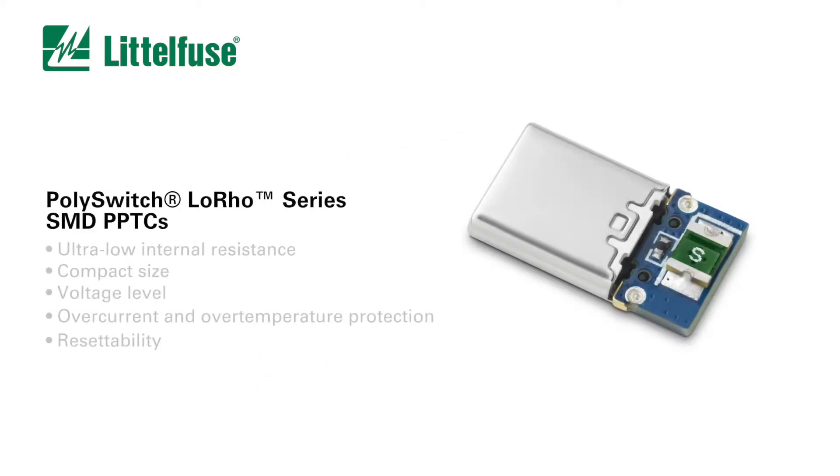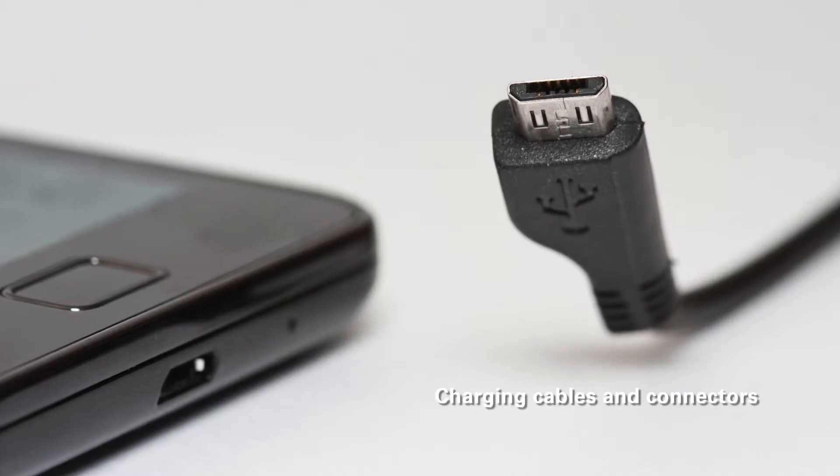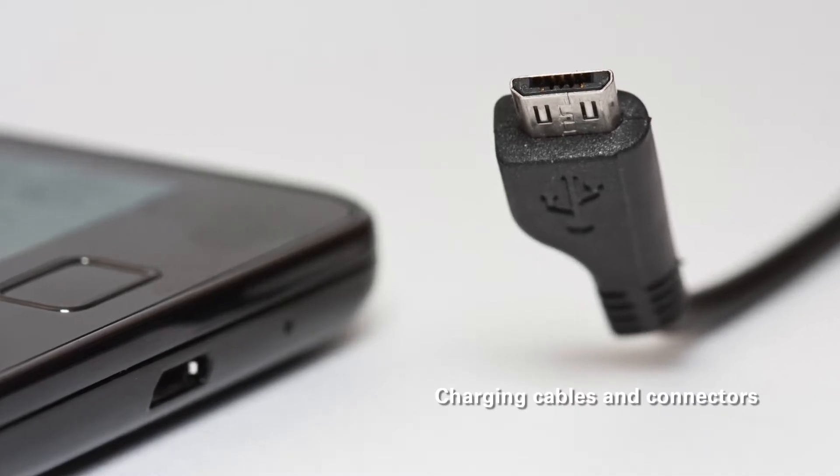Only the Low-Row PPTC combines ultra-low internal resistance, compact size, voltage level, over-current and over-temperature protection, and resetability in a single device. Typical applications include protecting charging cables and connectors, such as micro USB and USB-C.